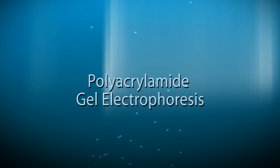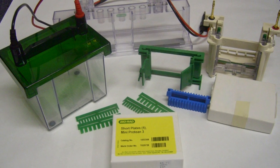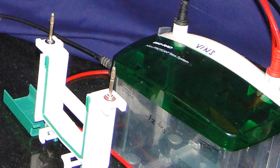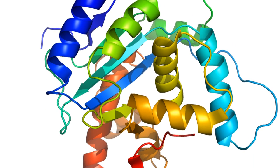Polyacrylamide gel electrophoresis, or PAGE, is the most widely used analytical method to resolve and separate components of a protein mixture based on size. For this, protein molecules of different shapes and sizes need to be denatured.